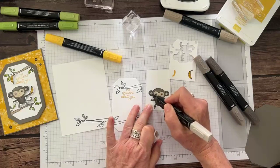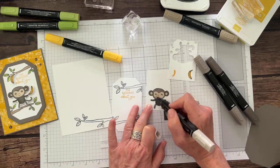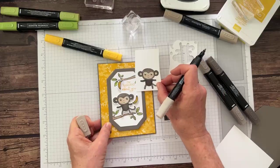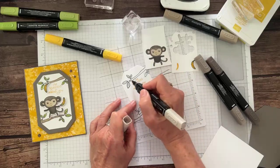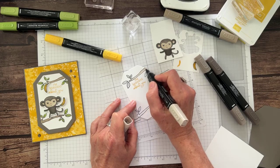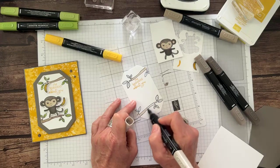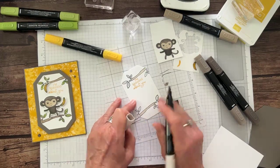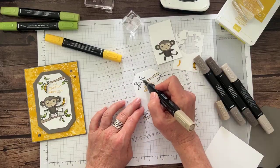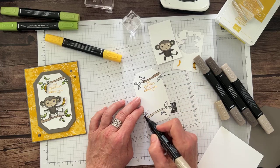Those guys are being really loud out there — the two contractors working on the counters having a great time. It's actually kind of cute. Coloring the branches — I like the darker Crumb Cake better. It's very relaxing to color and watch, isn't it?